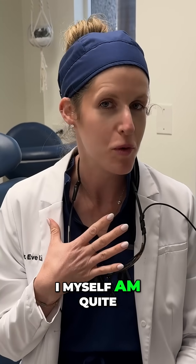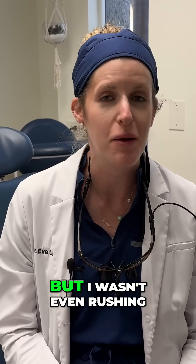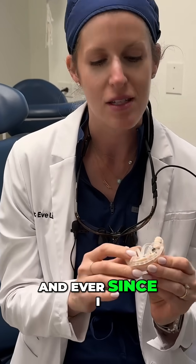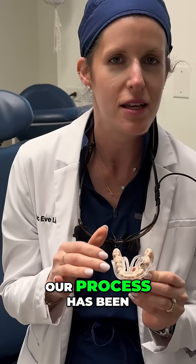How did I just place an implant in six minutes? I myself am quite shocked at how fast I did that, but I wasn't even rushing. The answer is this baby. This is our surgical guide, and ever since I started using these, our process has been so much quicker for placing implants.